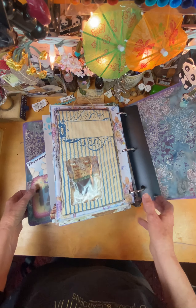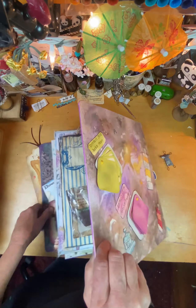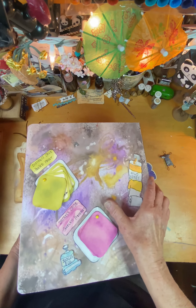And that's it for the book. The back cover, and the front and the back.